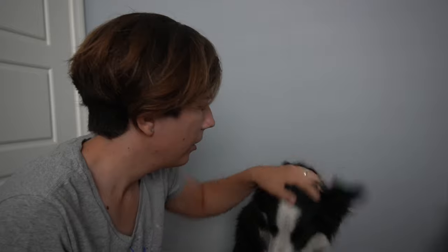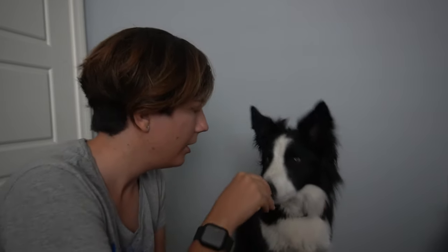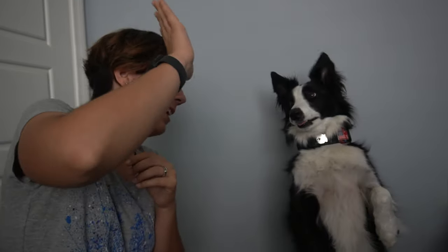You're such a good girl. If you liked this video, please give it a thumbs up. If you're looking for more service dog content, hit that subscribe button. I will see you in the next video. Bye!